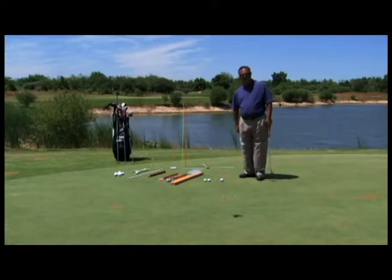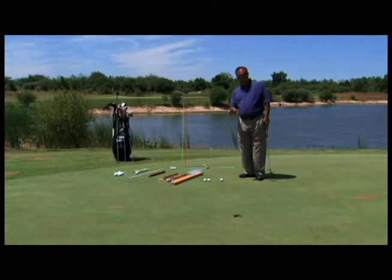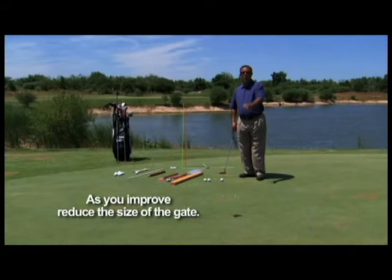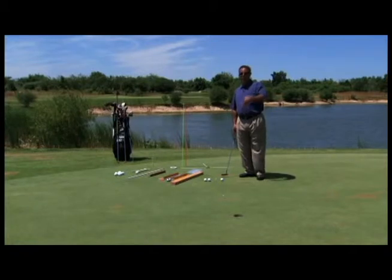As you graduate in this drill, what I do is reduce the size of the gate. That gate might get as wide as a ball and a half. Picture doing this drill maybe at fifteen or twenty feet, having to fit it through a gate halfway between you and the hole on a breaking putt.